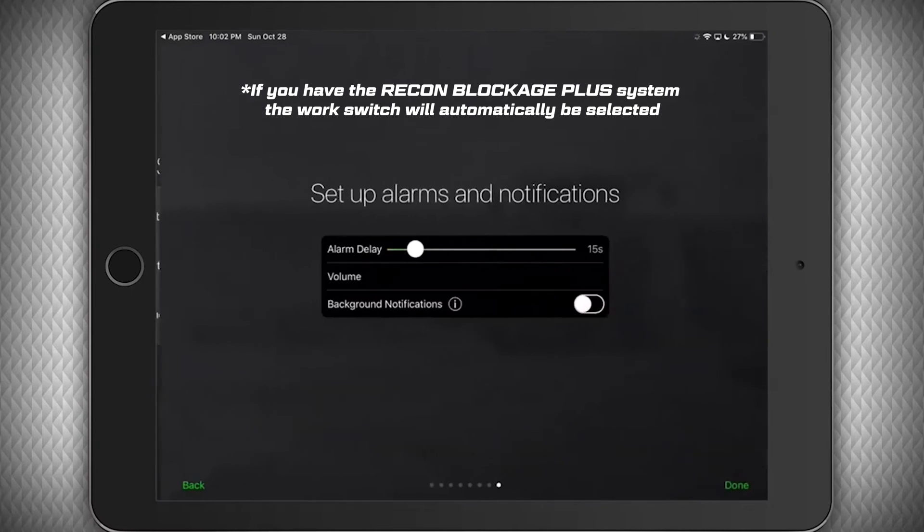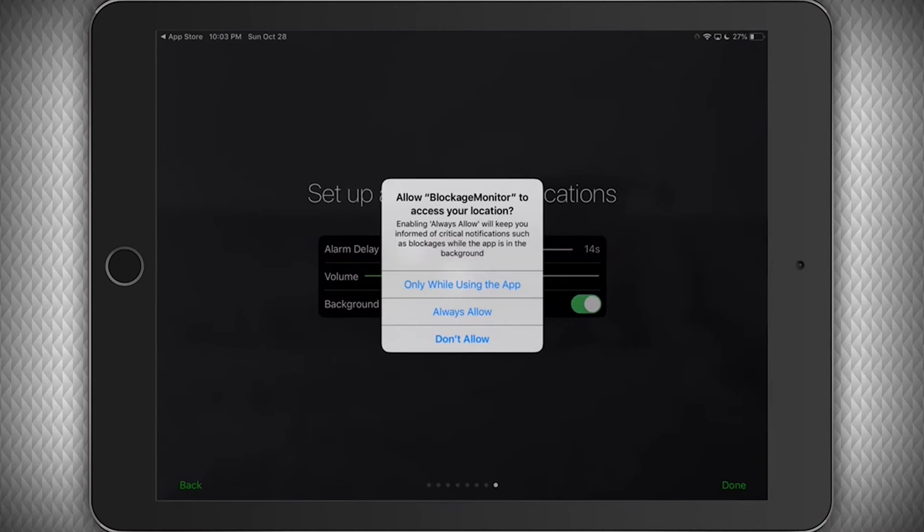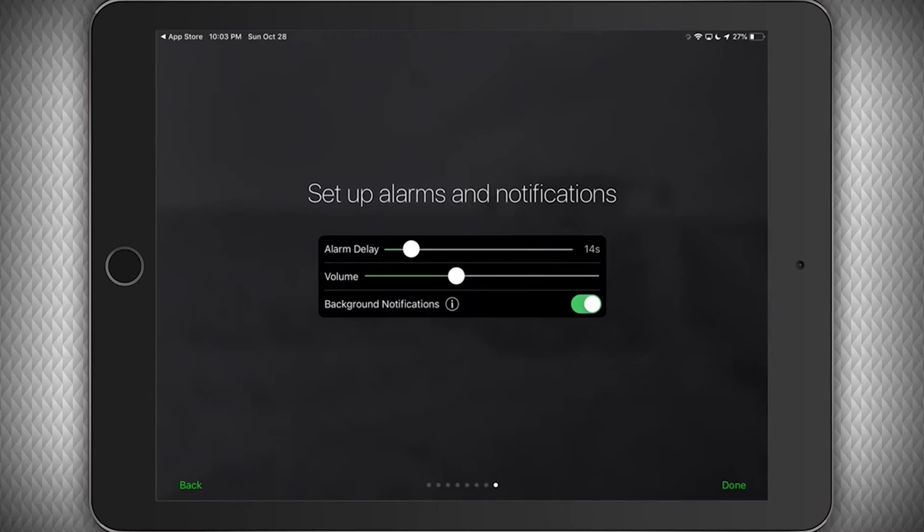Now we can set the amount of time the system will wait after it detects a blockage until it sounds an alarm. You can adjust this setting later as well. You can also adjust the alarm volume — each time you adjust it, you'll hear a short sample of how loud it will be. You can also switch on background notifications if you will ever have the app running in the background. Be sure to click "always allow" in the pop-up that appears to ensure you'll be alerted anytime a problem is detected. It's always best to leave the app open and running at all times during operation.